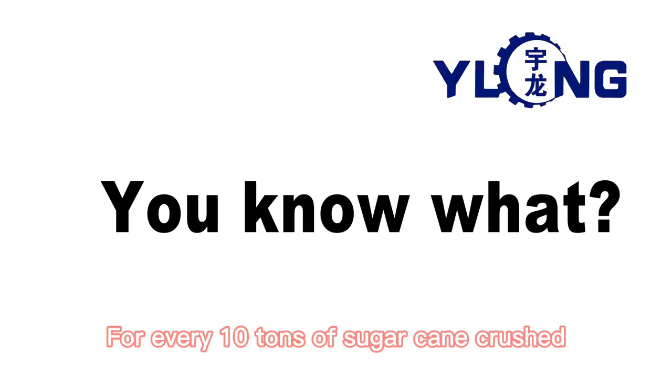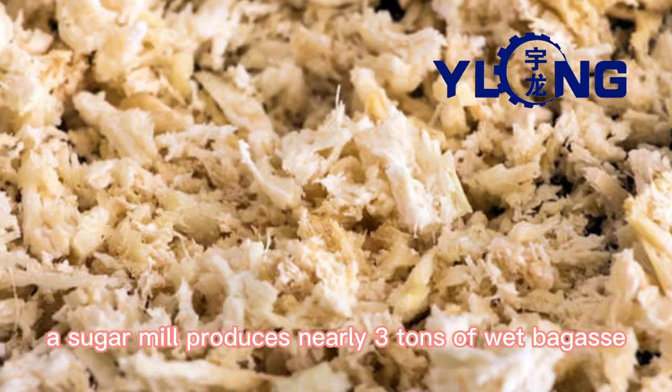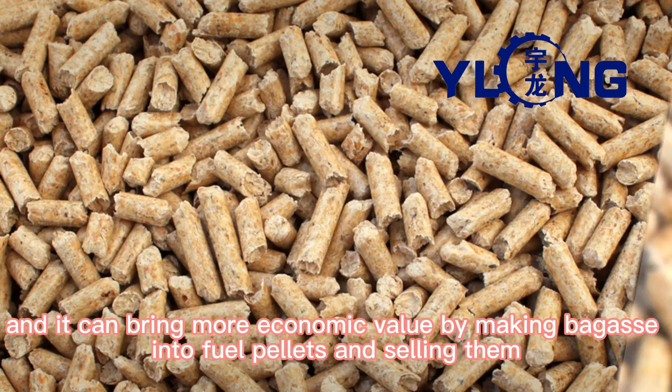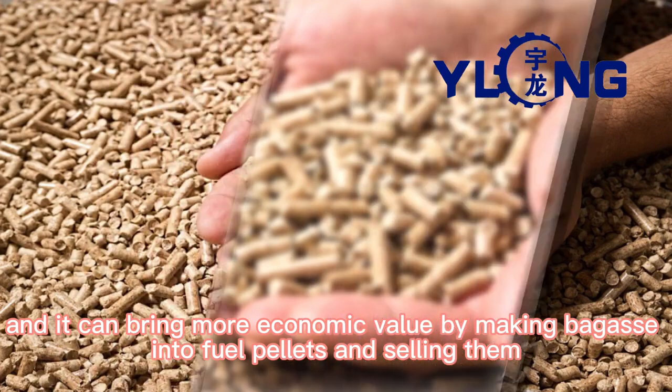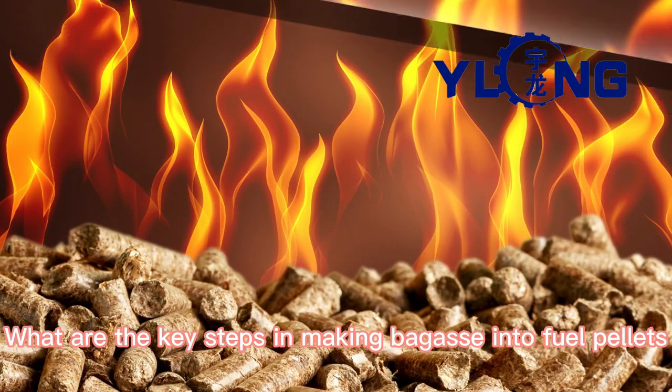For every 10 tons of sugarcane crushed, a sugar mill produces nearly 3 tons of wet bagasse. Bagasse is rich in fiber, and it can bring more economic value by making bagasse into fuel pellets and selling them. What are the key steps in making bagasse into fuel pellets?